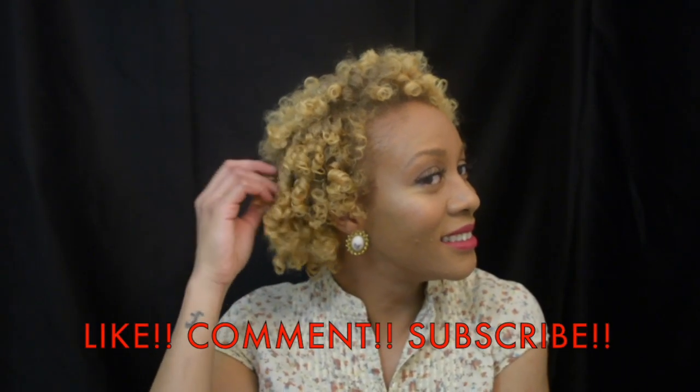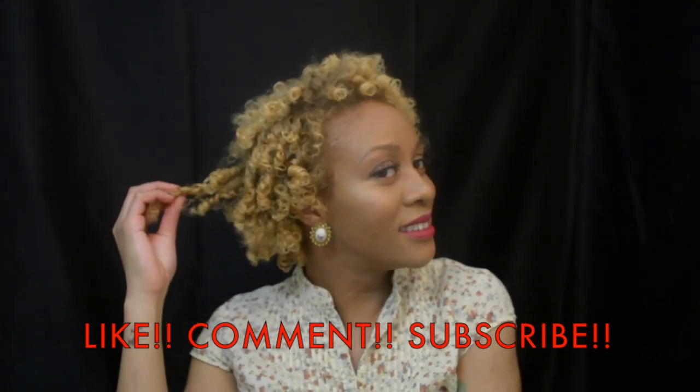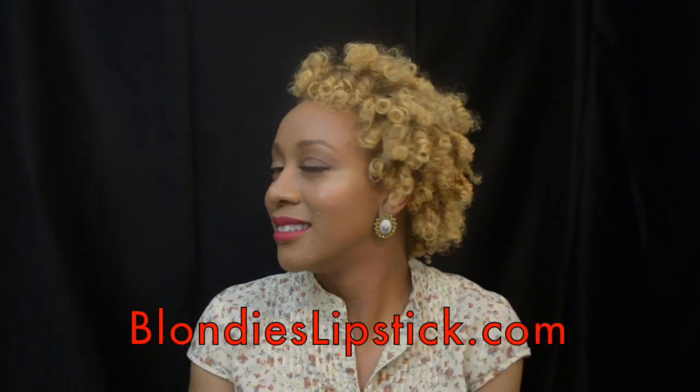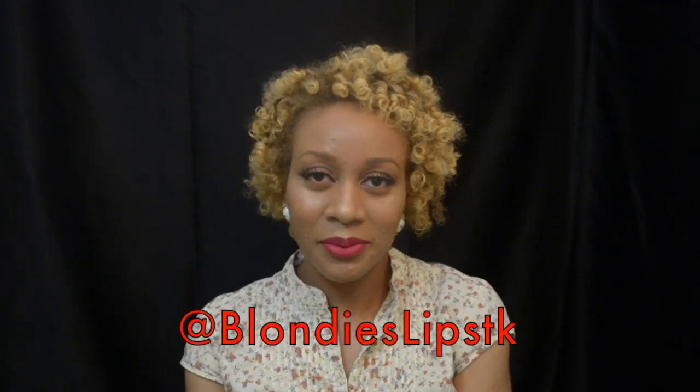Thank you guys so much for watching this video. If you liked it please give it a thumbs up, and to check out more natural hair videos make sure you subscribe to my YouTube channel. For all things Blondie, head to blondieslipstick.com and follow me all over social media at Blondie's Lipstick. Until next time!